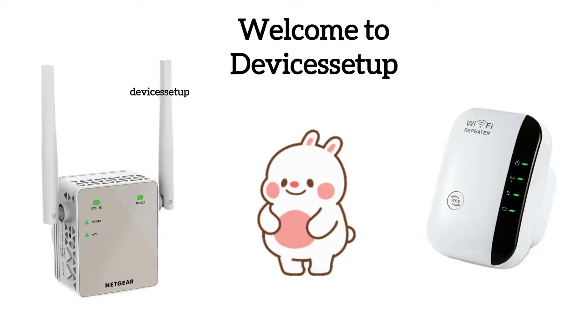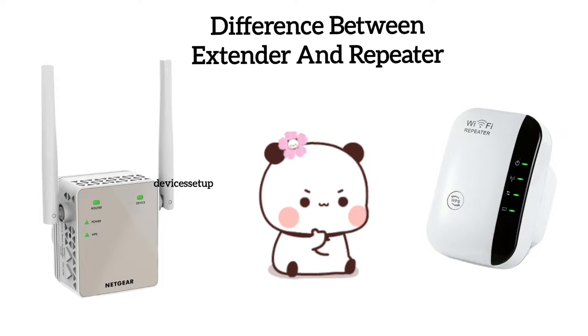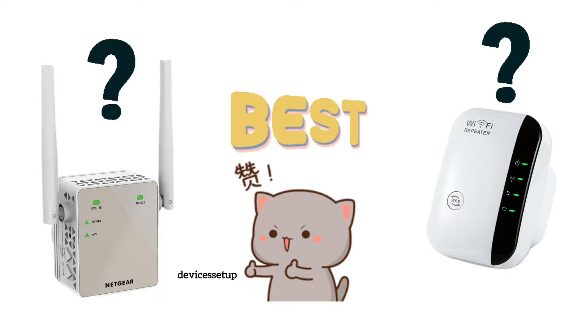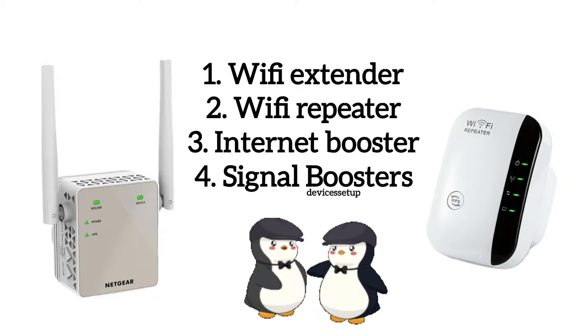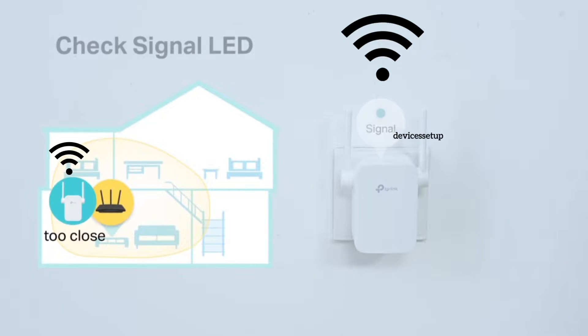Welcome back to the Devices Setup channel. Today we will learn the basic difference between Wi-Fi extender, Wi-Fi repeater, and internet boosters — as some may call them — which are all the same thing. The basic purpose of all these Wi-Fi extenders is to extend the range of your Wi-Fi.